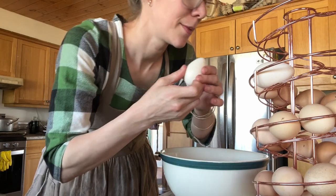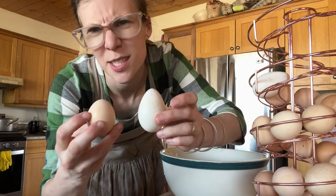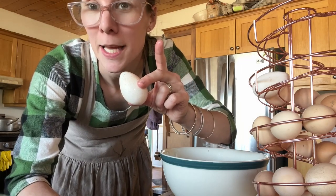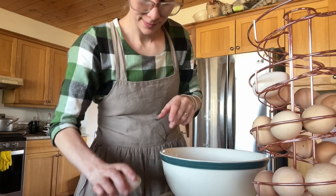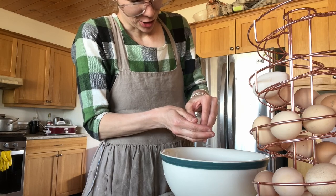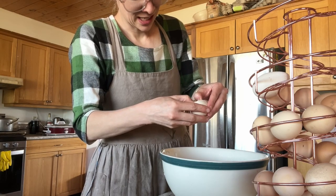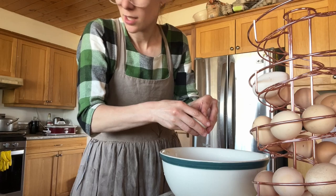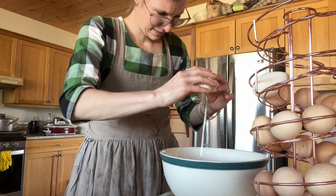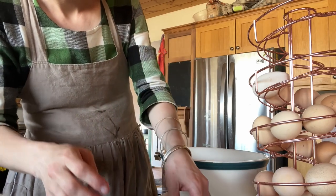This is a turkey egg. Let me show you compared to a chicken egg — it's a little bigger. We have a small turkey, but how it cracks is like tempered glass. They're a hot mess. It's really hard to break them, and when you do break them, the shell crumbles into a bazillion pieces. It takes some fancy footwork to not end up with it everywhere.